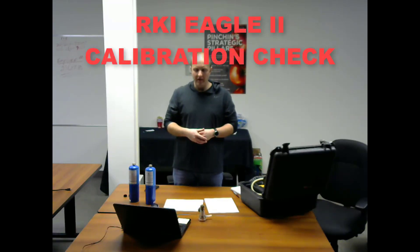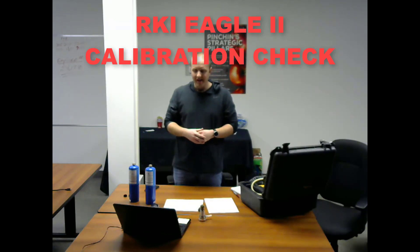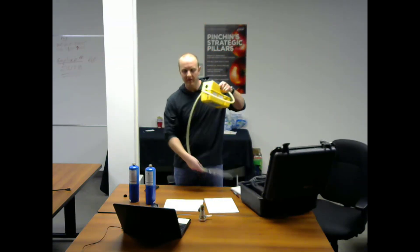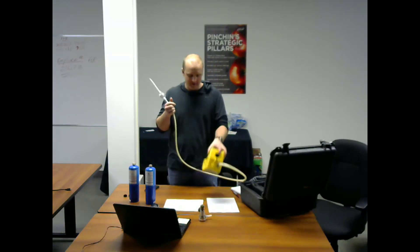Good day and welcome to this instructional video on how to complete a calibration check using an RKI Eagle II PID instrument. The very first thing you want to do in completing a check is to remove your instrument from its case and connect the tip of the instrument to the hose and subsequently to the PID. This one here is all set up already.